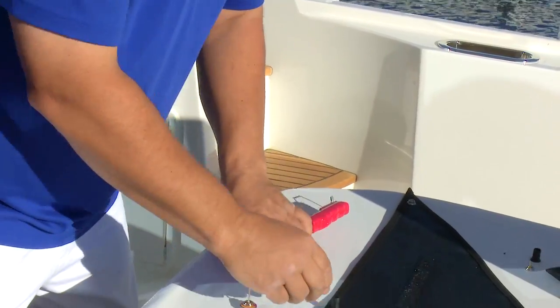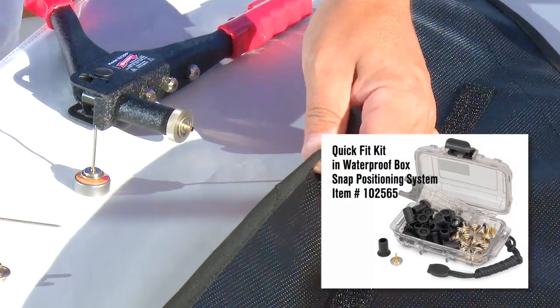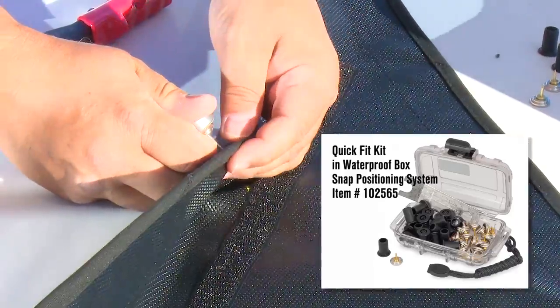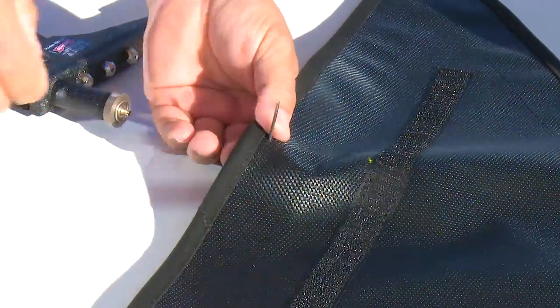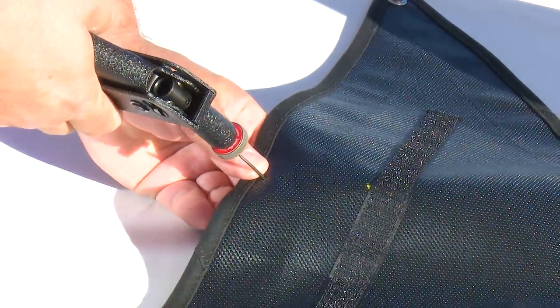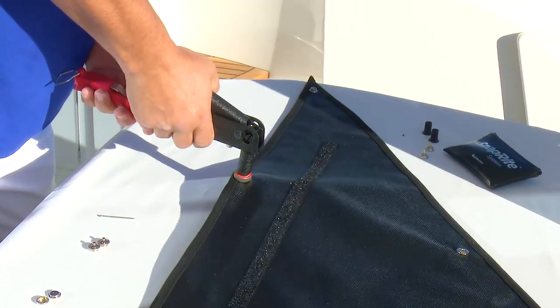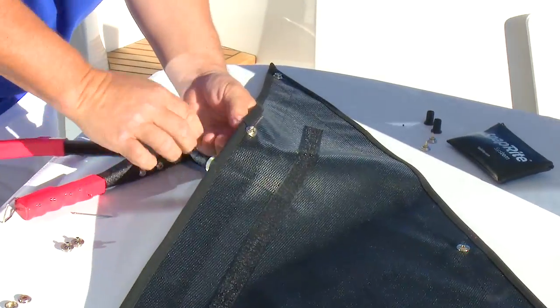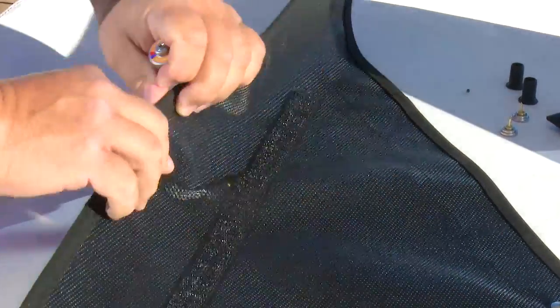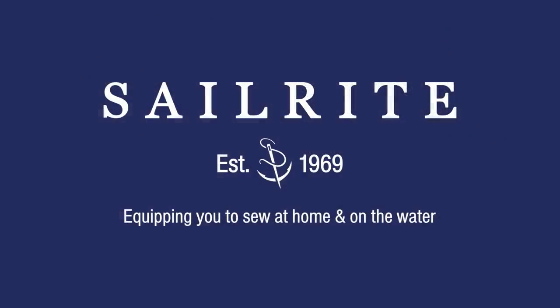We did not discuss using the QuickFit Snap Positioning System — the black cap and the pin socket are part of those components. To see the whole video showing how to make this windshield sunshade, click the icon at the top right corner of this video. That's all there is to using the SnapRite System to install a SnapRite Gypsy Stud. You can order the SnapRite System and the SnapRite Gypsy Stud exclusively at Sailrite. I'm Eric Grant, and from all of us here at Sailrite, thanks for watching.